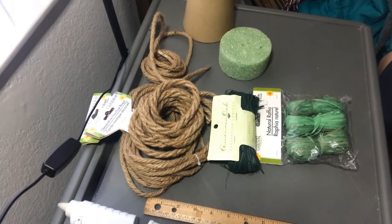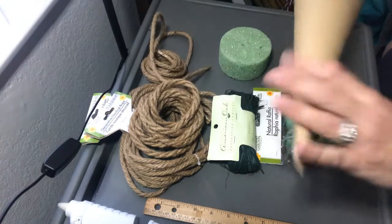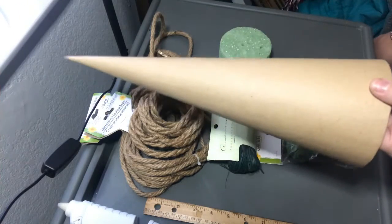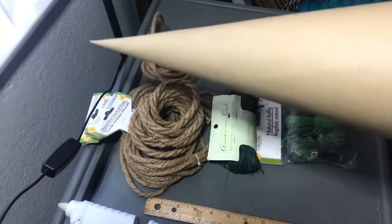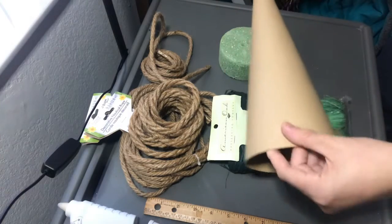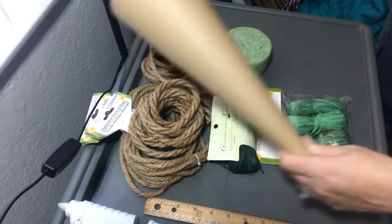For supplies, we're going to need a cone. This one is a paper mache cone — you can see the bottom is open. I got this during the holiday season at Hobby Lobby, but I'm pretty sure they carry these year-round, if not Michael's. This one is 15 inches, so it's pretty long, and we're going to get that good extra long carrot look.